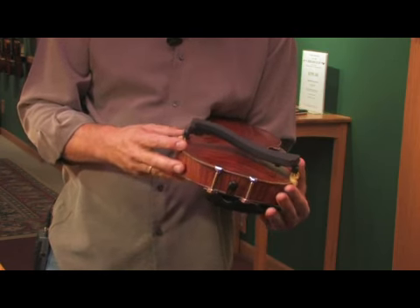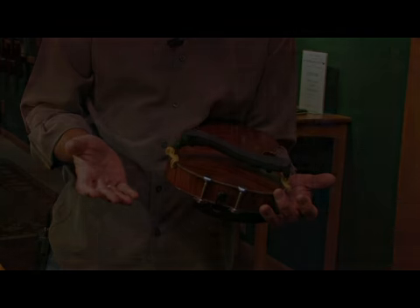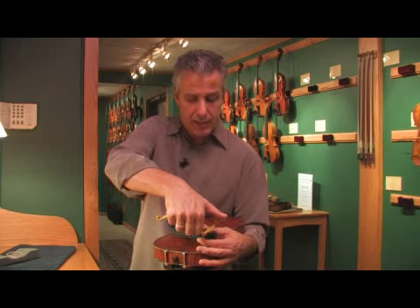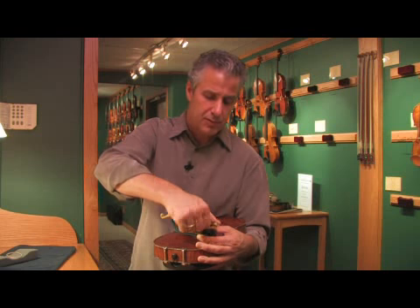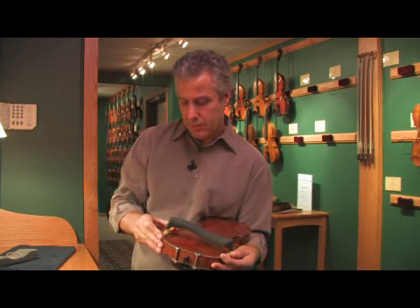You can also adjust it if you like it at this angle or that angle. To finish off step three, once you have your shoulder rest the way you like it, you can change the height by turning it up or down and then installing it.